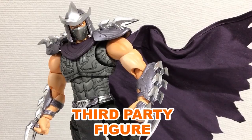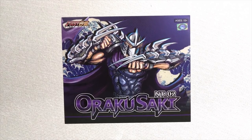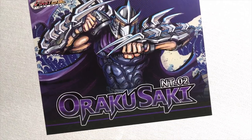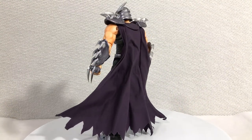Now, despite not being some crazy transformer, this guy is a third party figure, which is why it doesn't say Shredder on the box. This figure is called the First Gouken Orokusaki, which is an intentional misspelling of his real name, Orokusaki. Very insidious copyright dodge, I like it. But this borderline thievery was completely worth it.